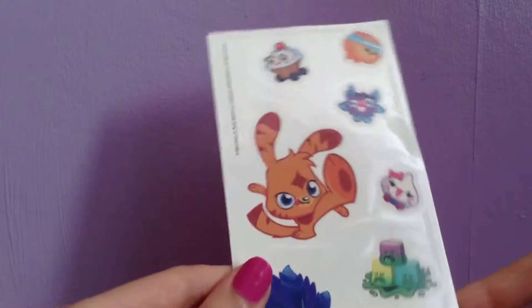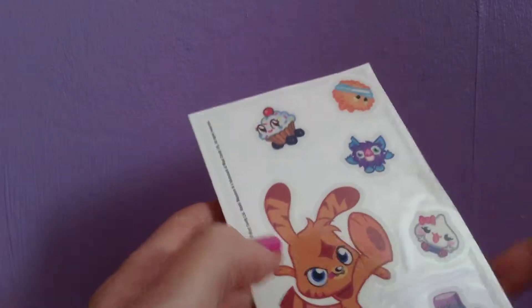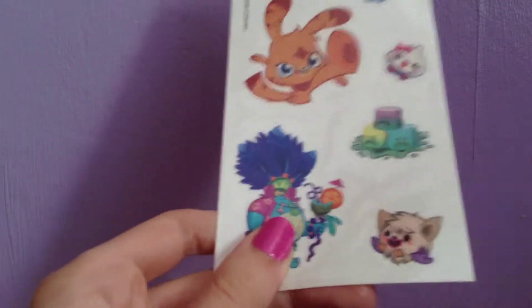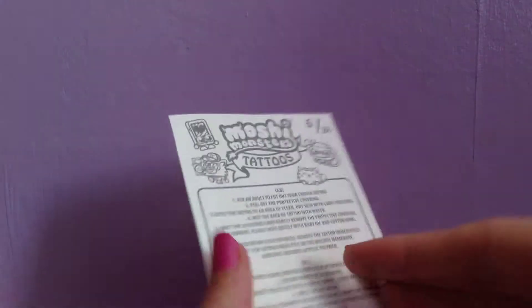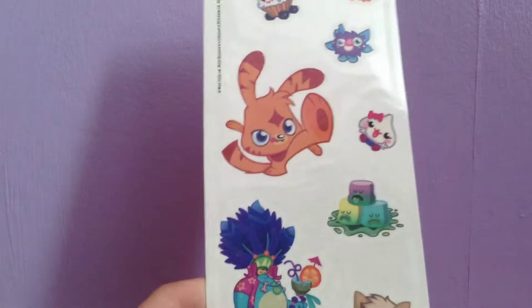So these are the ones that I've got: Cutie Pie, Boomer, Shambles, Kissy, Katsuma — I have forgotten his name, sorry about that — Squidge, and the Bath Mellows. This is 6 of 24 sheets of tattoos to collect.